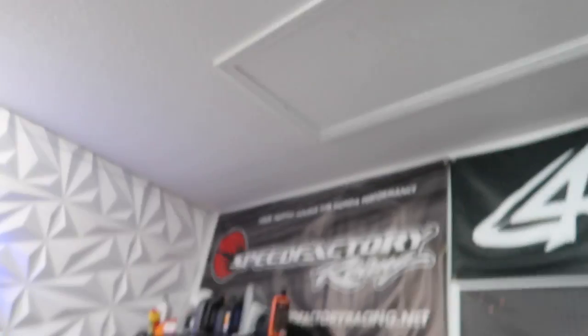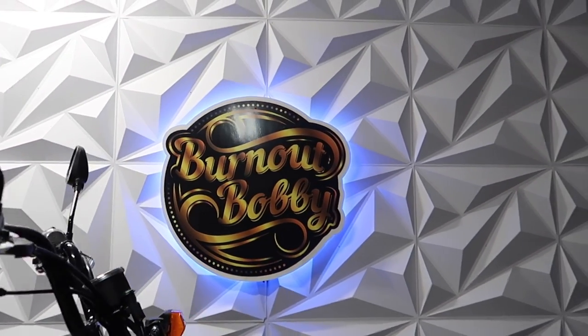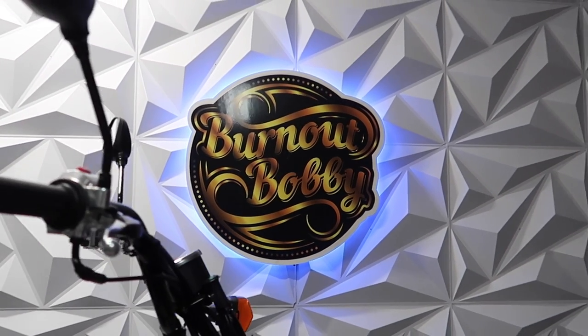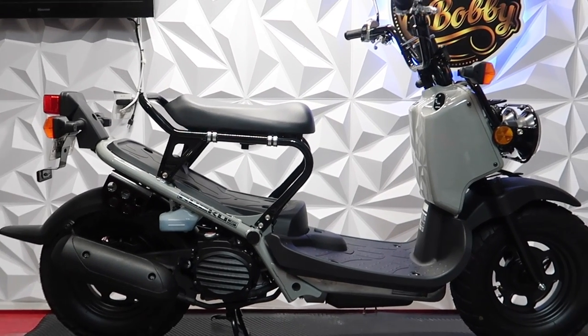Hope you guys are enjoying the content. I've gained a lot of new subscribers like I said in the last video — very happy about that, thank you. Hope you guys like the new backdrop. I took a little time off to work on it, make it a little bit better for the videos. You can see I got the sign from 617 Signs — he hooked it up with the neons. And then we got the 2022 Ruckus in my favorite color, gray.